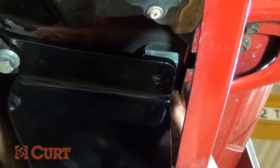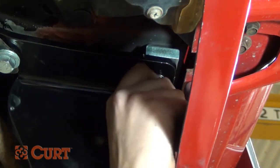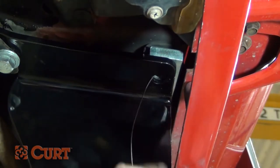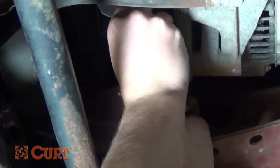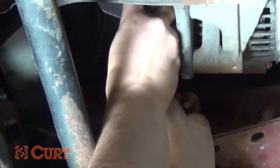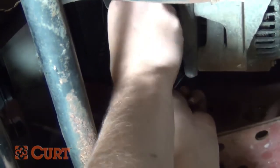Position the SP52 spacers between the hitch and frame rails. With the spacers in place, insert the coiled end of the fish wire in through the previously drilled hole and out through the end of the access hole in the frame rail.